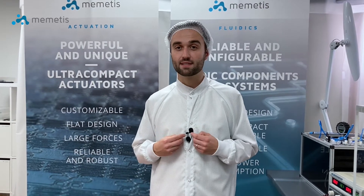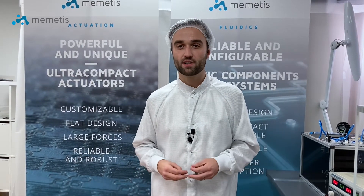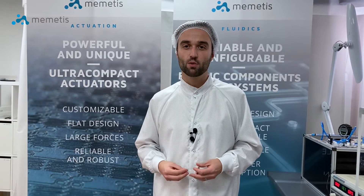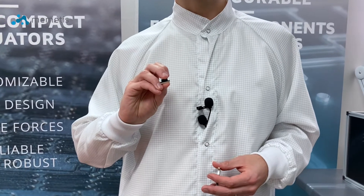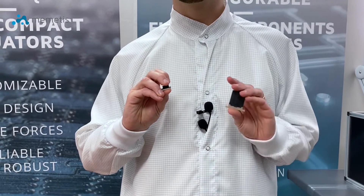This is why we at Nimetis rely on innovative ultra-flat actuators made of shape memory alloy, which have enabled us to reduce our valves to a quarter of the installation space and a tenth of the weight of a solenoid valve.